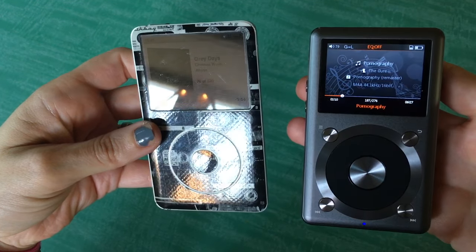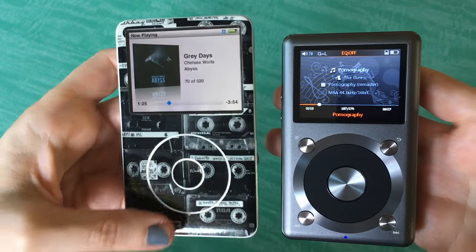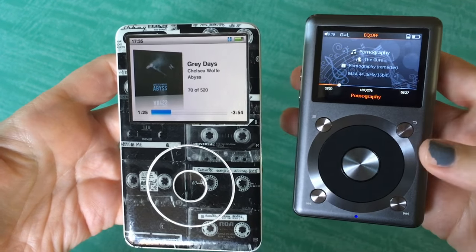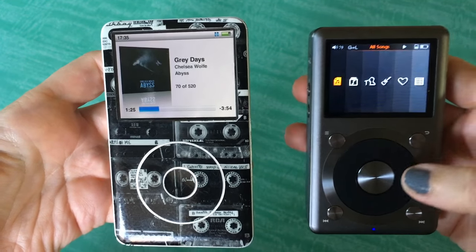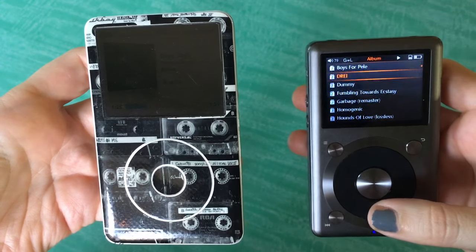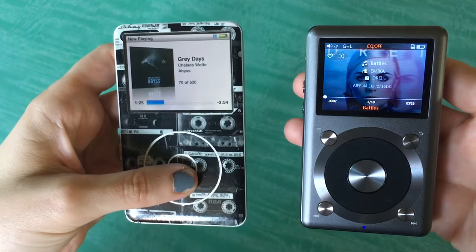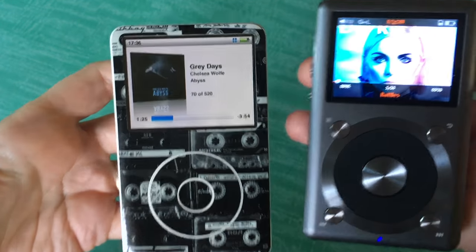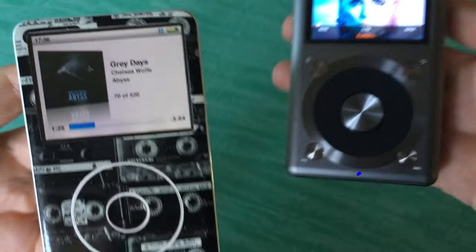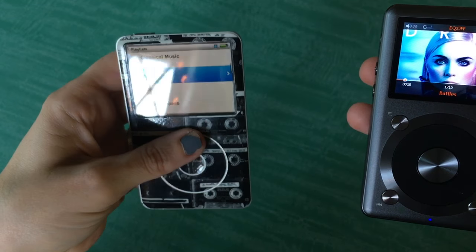There's this baby playing a song right now. So that's what the software differences look like. A better comparison would be if I used a song that I know has artwork on this album — on this device, sorry. So there are the differences in what you're viewing while you're watching. This is at full brightness. I should put this one at full brightness too, to give you a good comparison.